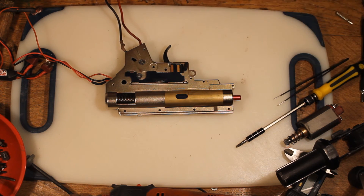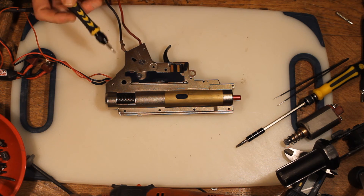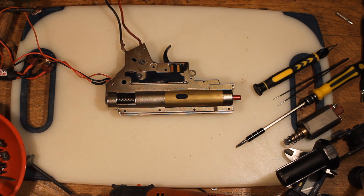In another video we'll go through all the parts of the gearbox — there's lots of stuff we can do to upgrade it and we can talk about the internals. But for now that's the end of this. I hope you found it useful. Let me know if you have any comments or questions and I will catch you next time.